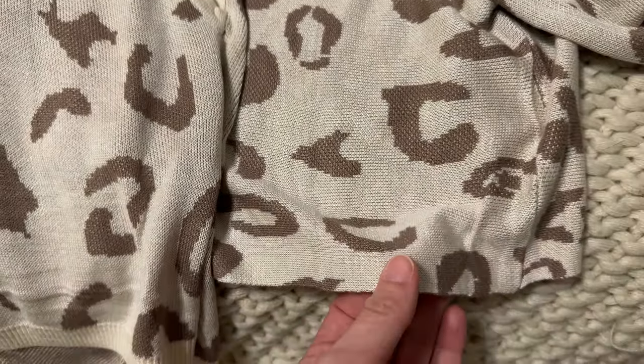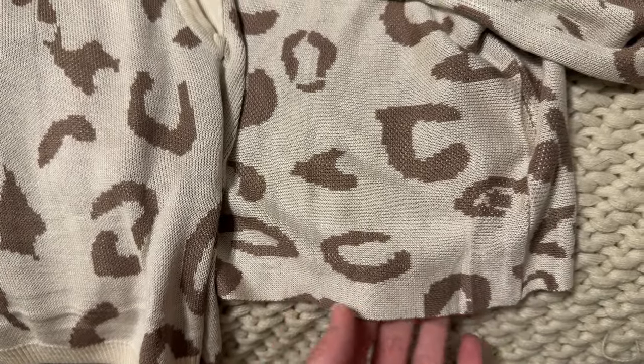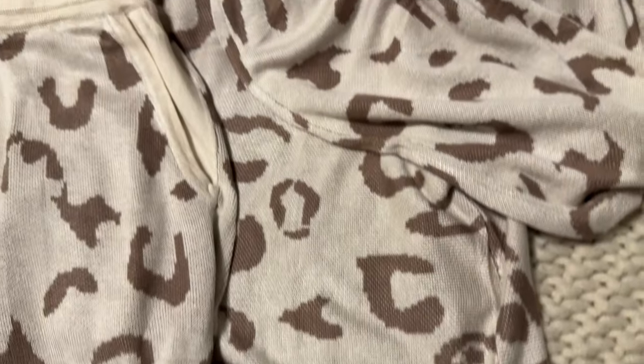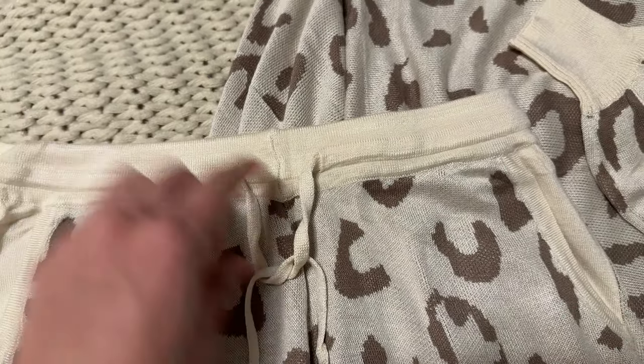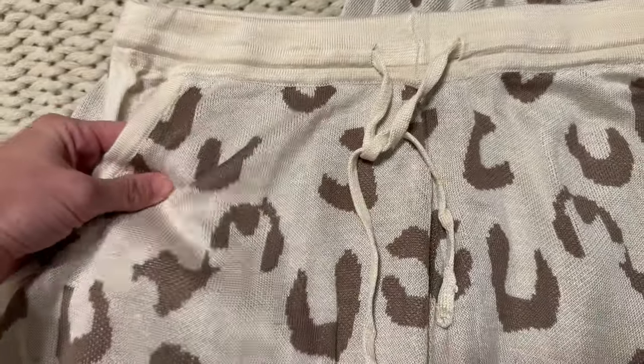The bottom of the top does not have any elastic, so it's just a clean cut — it's a crop. The shorts that come with it have an elastic waist with a tie and pockets on the side.